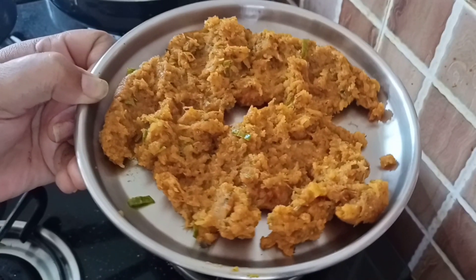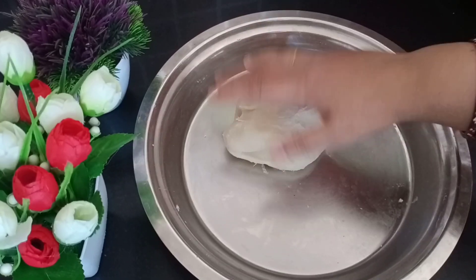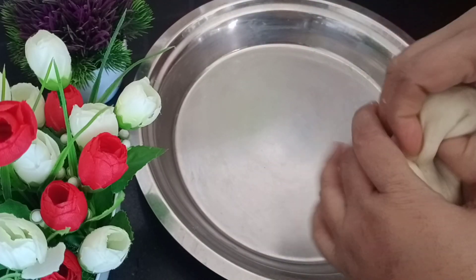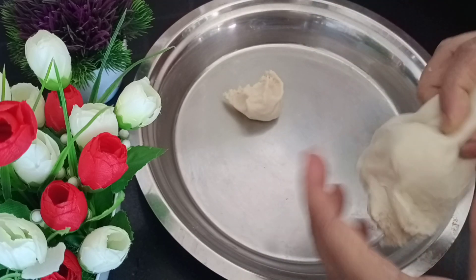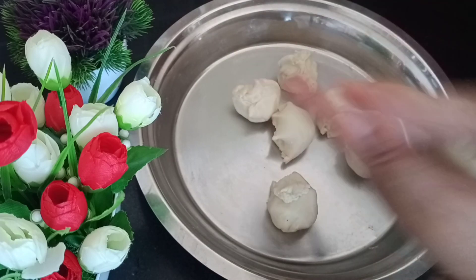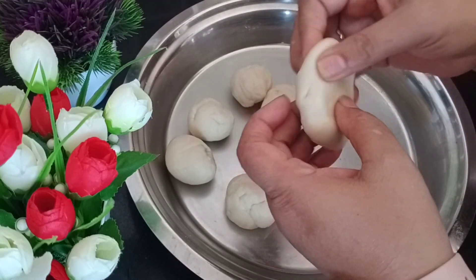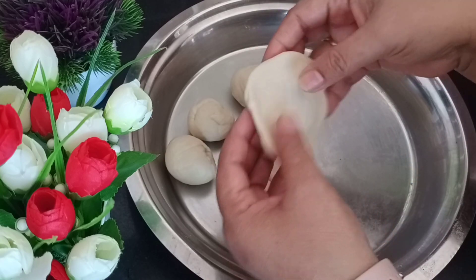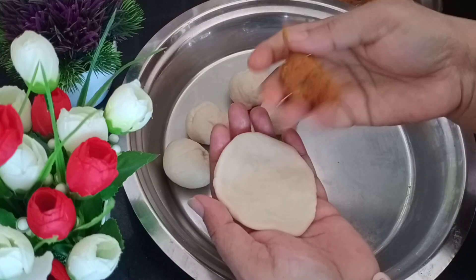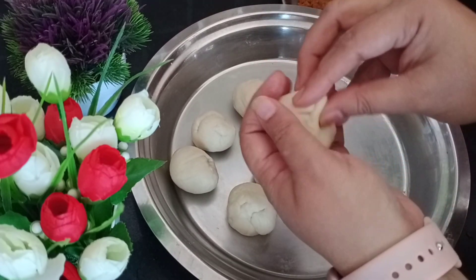Then I will add half a spoon of Kasuri methi. The masala is finished, so we will turn the gas off and plate it on one side. Now let's see the dough — we will let it rest for half an hour. Now I will put it in a good way. When the dough has rested, we will make it into medium-sized balls and roll it out a little bit.